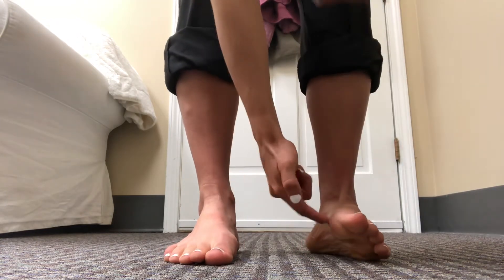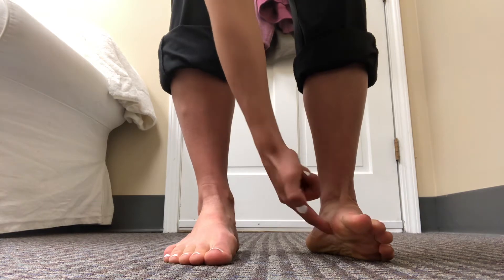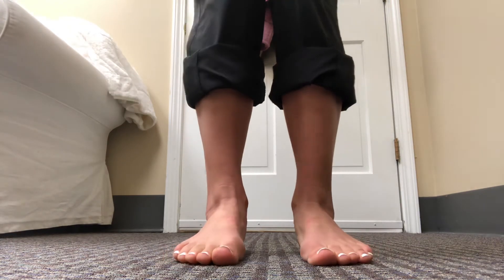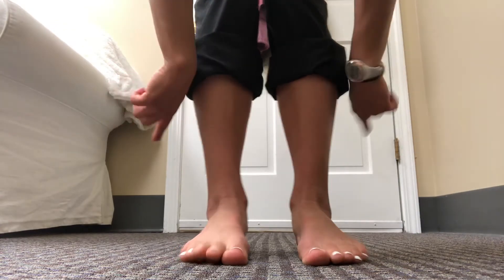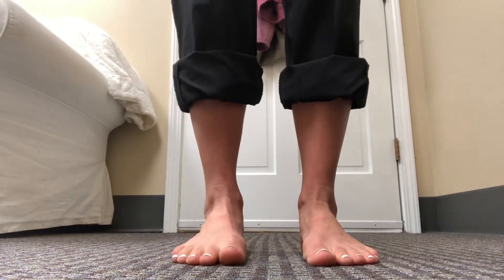This video is for medial arch retraining. Along the inside of your foot is your medial arch. This is good for people who over-pronate their feet, where their feet come in.